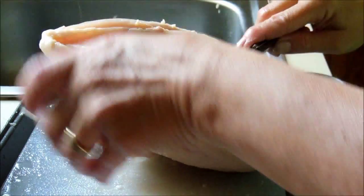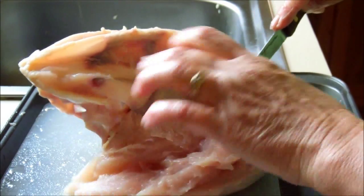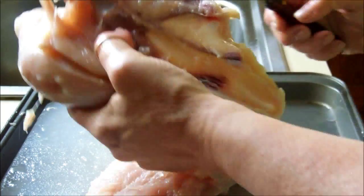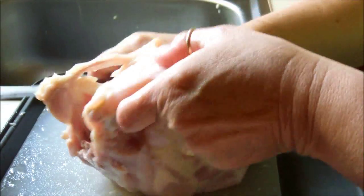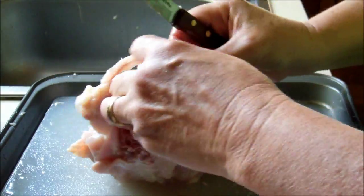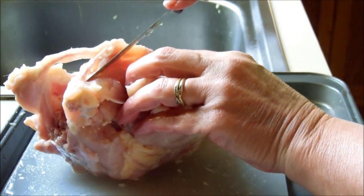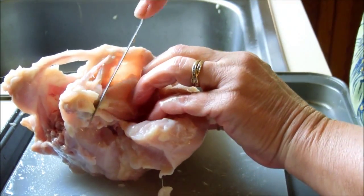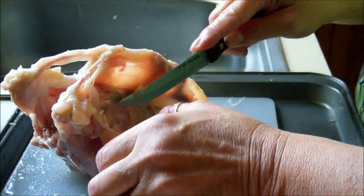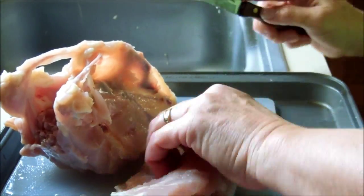And then you just keep following down, cut along that cartilage — there's little bones there, just follow down along there. A lot of times it's really easier to hold it up. And that's the first breast off. You just do the same thing on the other side, cut along the wishbone. The wishbone broke — there we go. I'm not worried about if I don't get every little speck of meat off of here because I'm going to be cooking these bones. It really doesn't leave much meat behind. So there's the other breast.